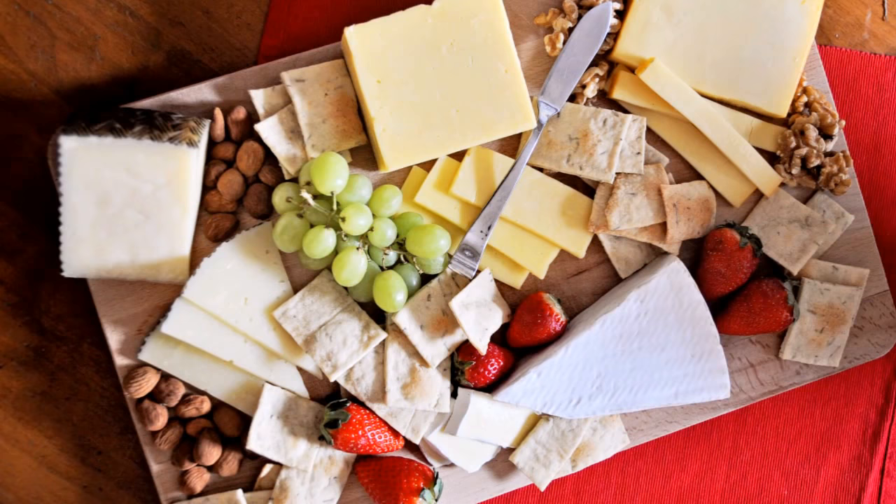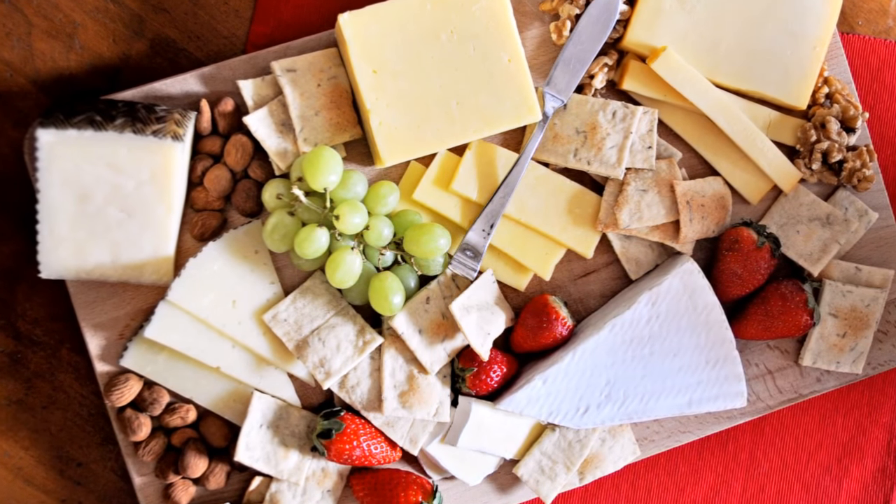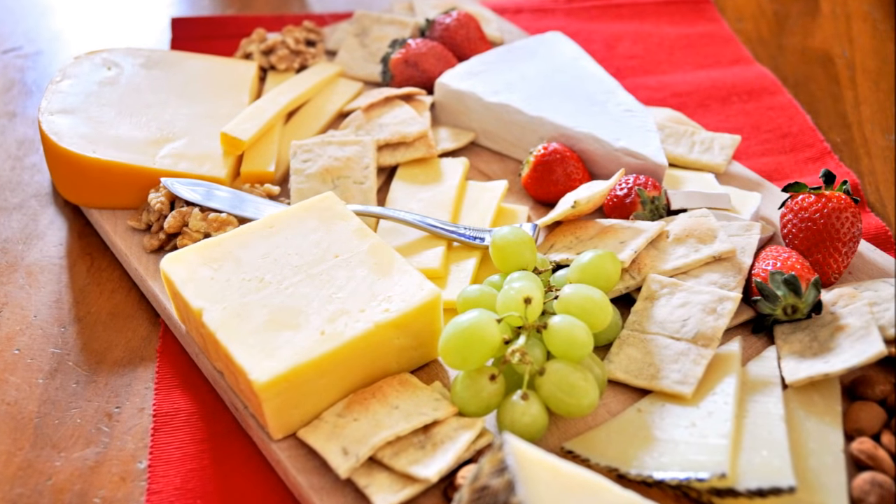Cheese platters. What can you say? It's the perfect appetizer for any type of gathering. The essence to a great cheese platter is not to grab whatever cheeses you have in your fridge, slap it together on a plate and serve it. It's about grabbing the perfect combination of cheeses and then pairing them with the right fruits and nuts to create an explosion of flavors in your mouth.